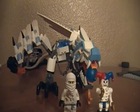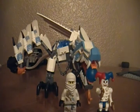Hello YouTubers, this is a 1997 Lego fan. Today I'll be reviewing the Lego Ninjago Ice Dragon Attack.